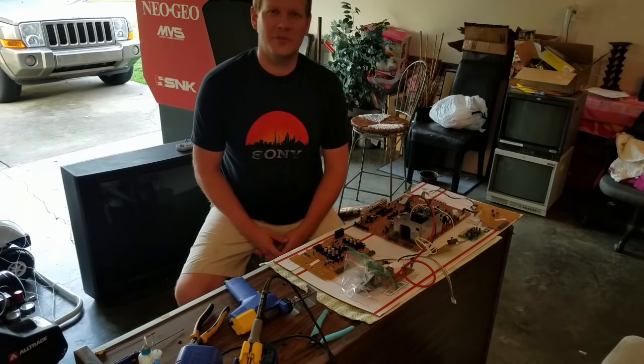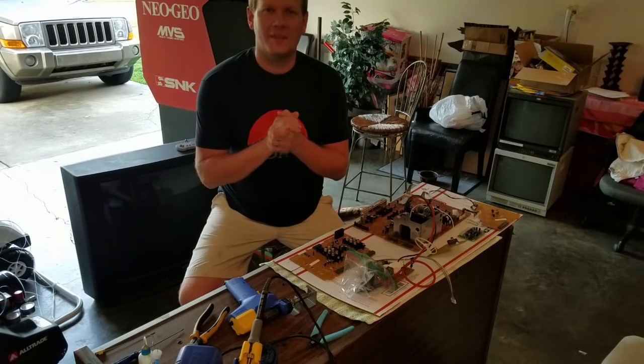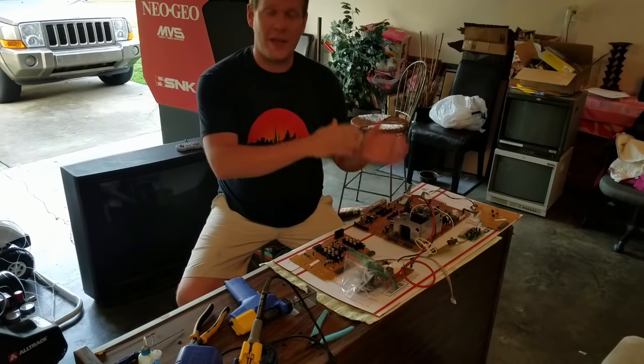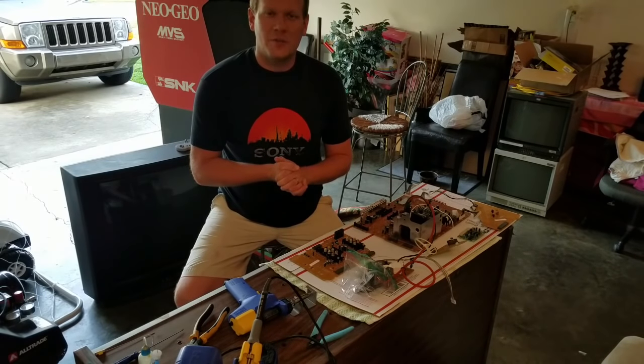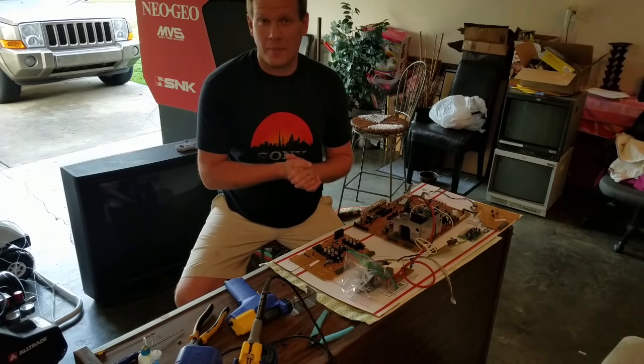Hi, I'm your host Steve and welcome to Retro Tech. Today we're looking back at the Sony CRT KV27S26 that I broke down in the last video, tore completely apart. All the parts and tools are finally in to do the recap and to RGB mod the TV.